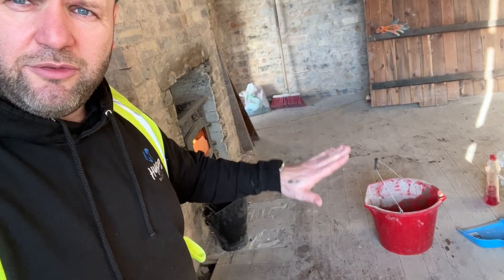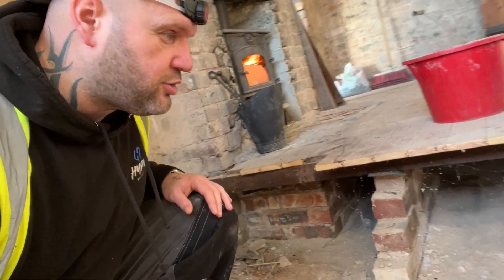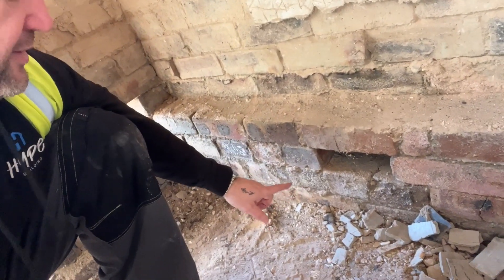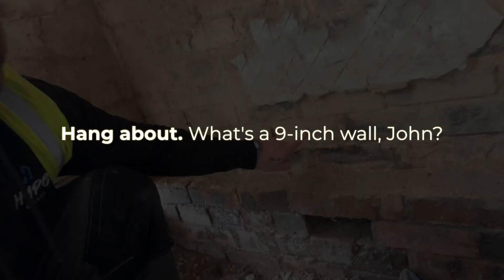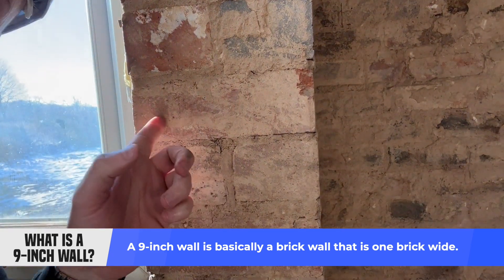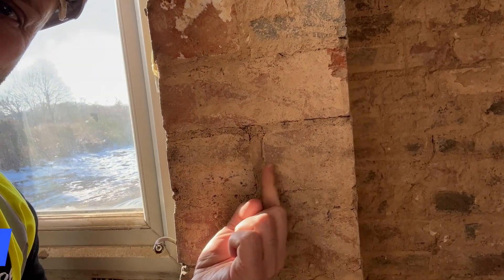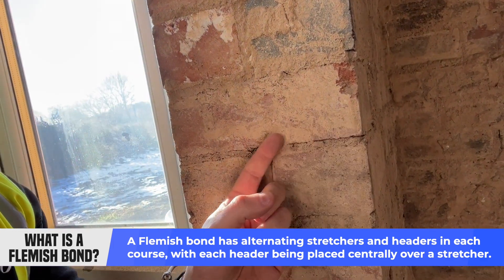Pictures on the internet explain it quite well, however sometimes it's not the same as seeing it in real life. So if we turn around here, you can see we've got a wooden floor, and we've got a section that's been taken out. We've got the suspended wooden floor on some brickwork, and at the sides we've got the spread footing. Basically we've got two bricks together here — what's called a nine inch wall. We've got a brick going across and then the nine inch wall, and this is called a Flemish bond — a brick going that way, a brick going across.